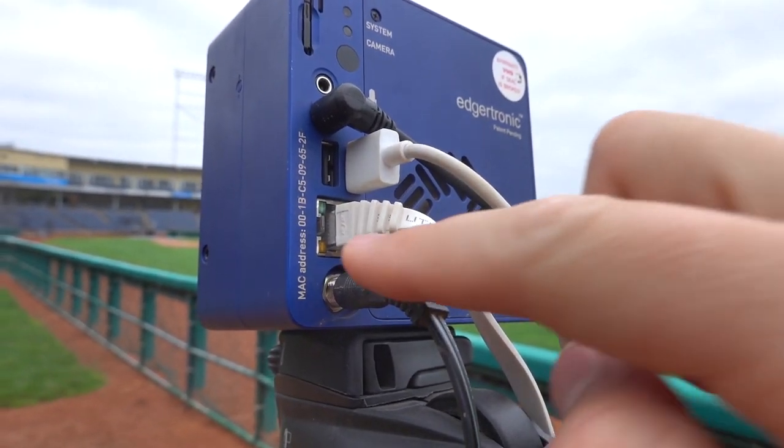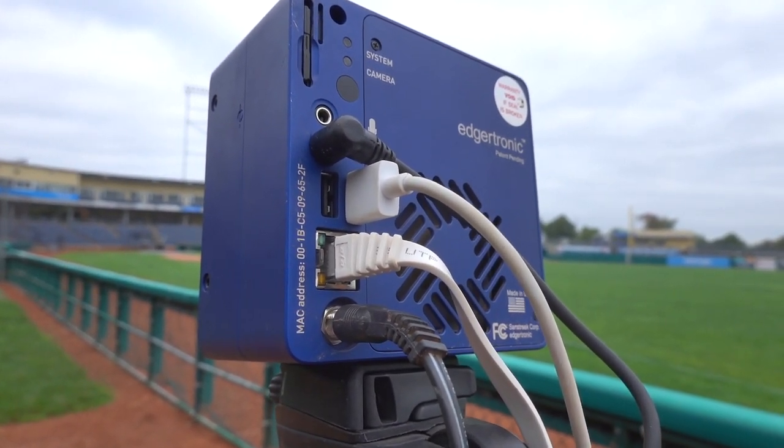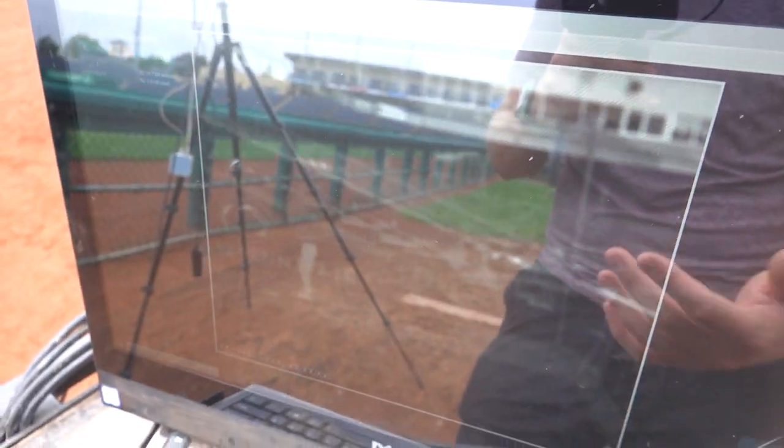As soon as that plugs in, you'll start seeing these guys light up, the fan starts spinning, and the power light up top going. This is now going to show you the view of our Edgetronic — it's kind of hard to see, so maybe I'll just toss it on there, and you'll probably look at it on screen.